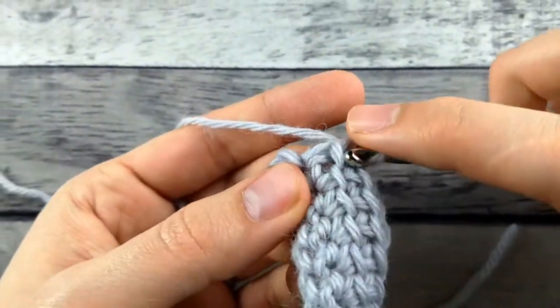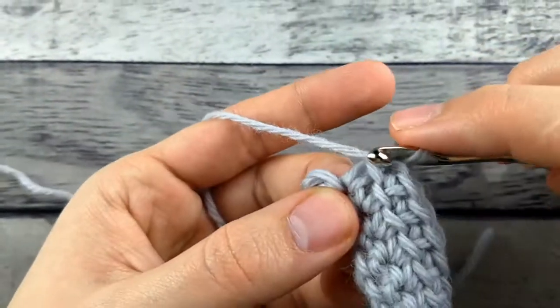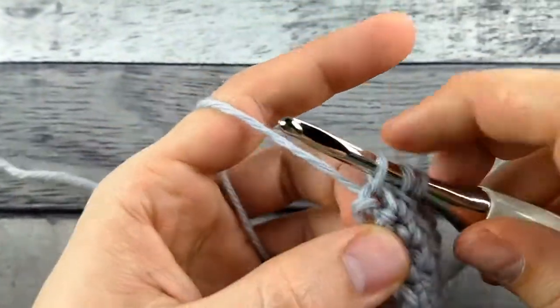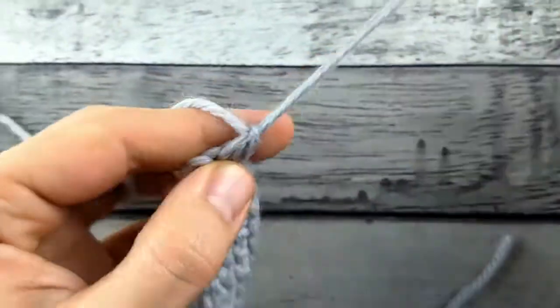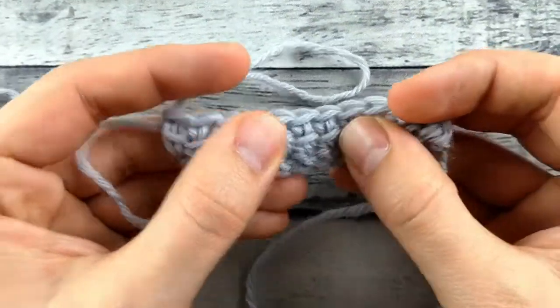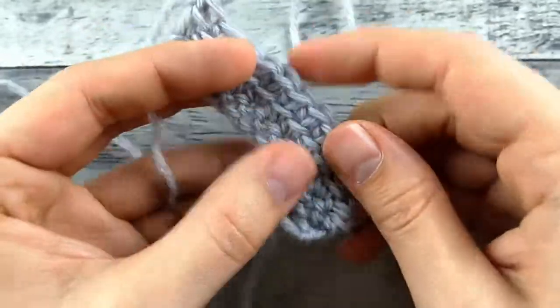So one last time: insert your hook through that middle bar of your double crochet, and then in the next stitch, and then finish the double crochet like normal. So that is linked double crochet. You can see when I stretch it, I'm not getting those holes in my double crochet like I normally would, because I've linked it together in the middle.